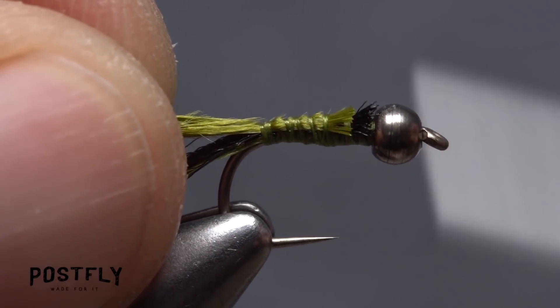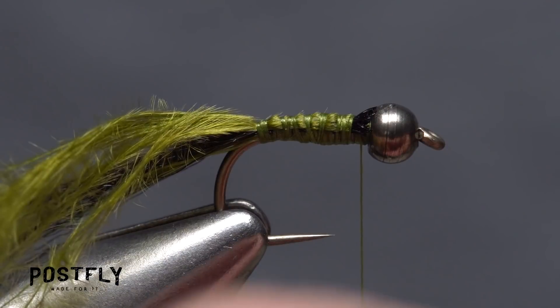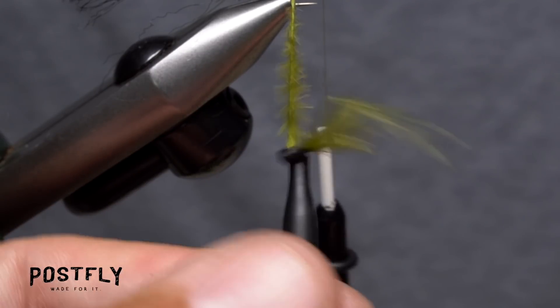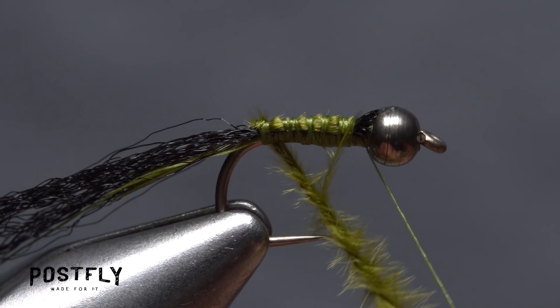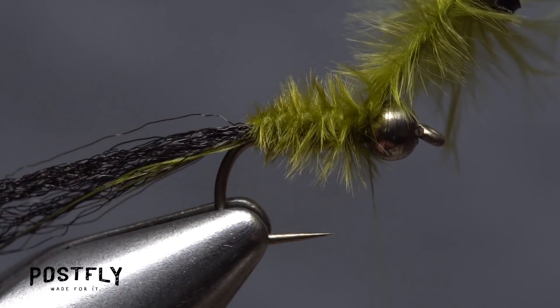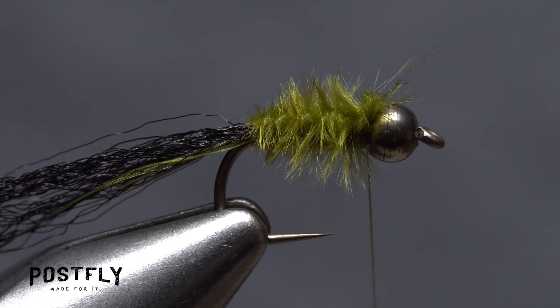Next, take wraps with your tying thread up the hook shank to behind the bead. Give the marabou a little twist and get hold of the fibers with hackle pliers. Continue twisting the fibers so they form a tight little rope. Then start taking touching wraps with that rope up the hook shank to build a slightly tapered, fuzzy body on the fly. Secure the rope at the back edge of the bead with nice, firm wraps of tying thread. You can then snip the excess material off close.